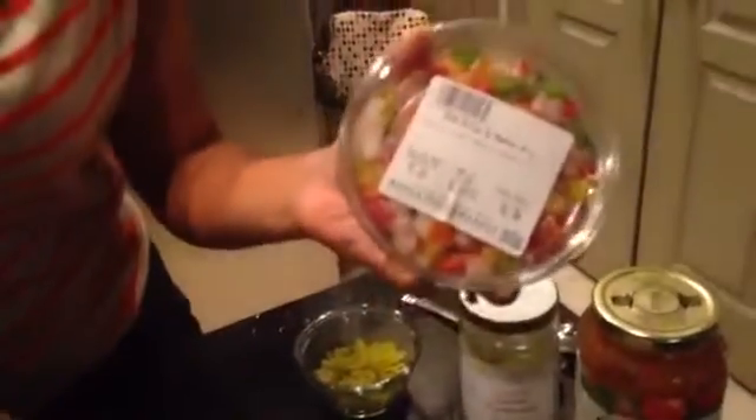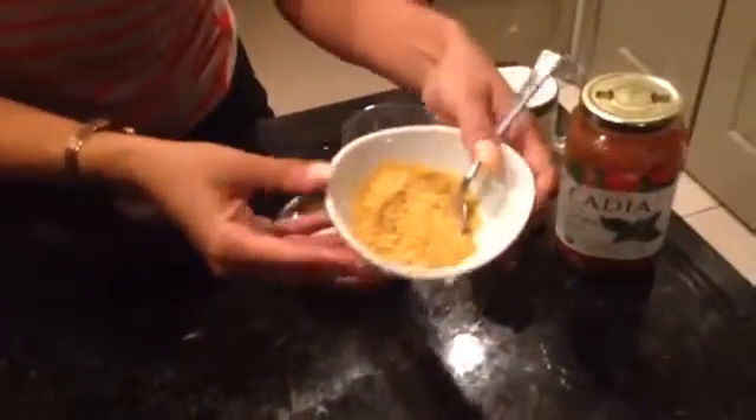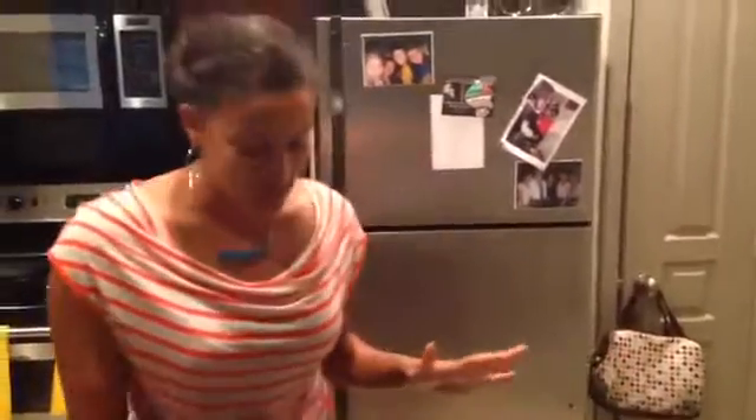We're going to use onions and pepper mix from Whole Foods. You could buy whole peppers and onions and cut them yourself, but this is much easier. Remember, we're trying to make it quick so get things that make your life easier. We're also going to use nutritional yeast instead of cheese. Nutritional yeast has a cheddar flavor. Ray and I don't particularly use dairy a lot, but you could always use cheese if you handle cheese well.